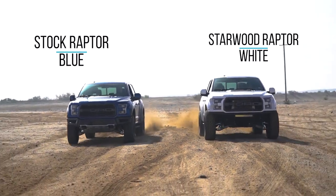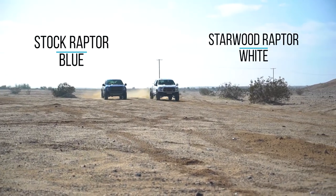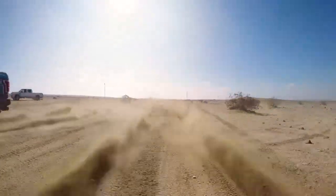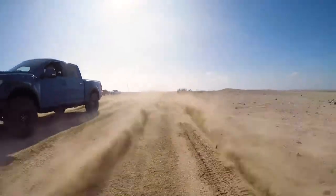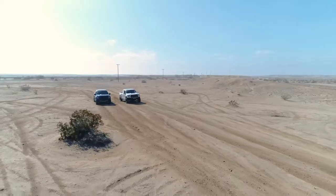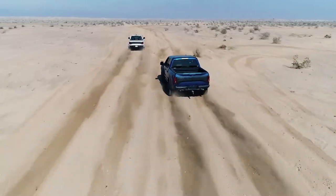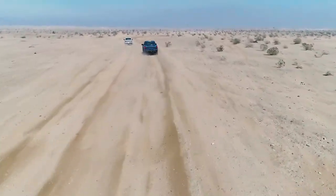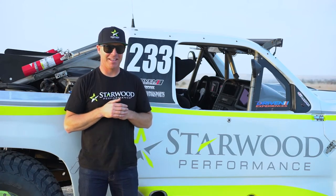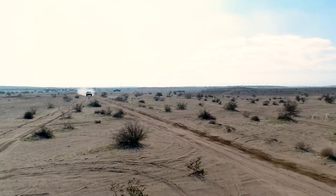We then did a drag race on the dirt between the Stage 2 and the stock Raptor. The stock Raptor is an awesome truck right out of the box, so leaving the line they were kind of similar — but as the speed started to ramp up, our 150 horsepower advantage really started to stretch its legs, and that gap just grew and grew. I could see it in my mirror, and it outperformed what we were expecting. We knew it would be better, but not that much better.